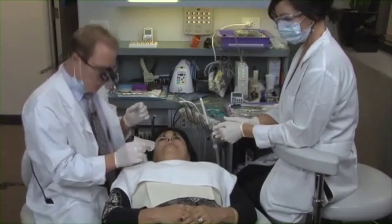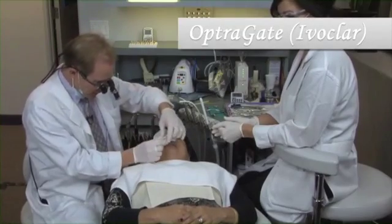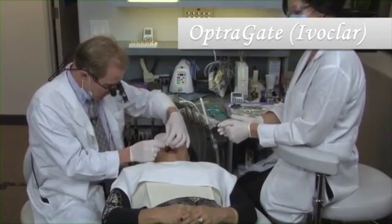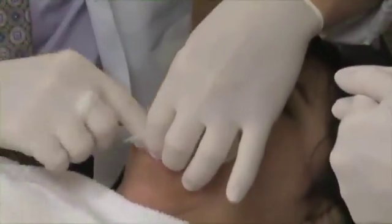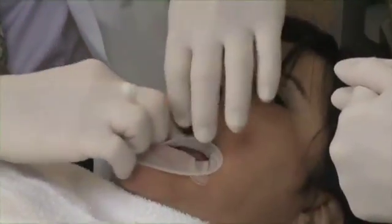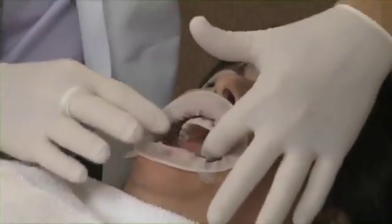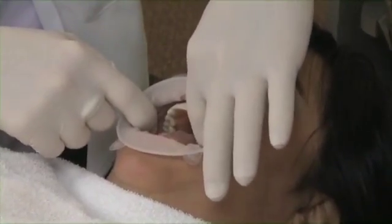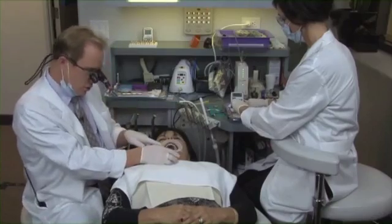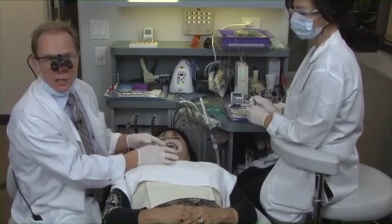There are lots of different cheek retractors out there on the market. This is an OptraGate from Ivoclar. For me, it's very comfortable for the patient. It's a non-latex silicone material with a stiff inner rim ring and a stiff outer ring. We also use this when we take our impressions — you can see how it basically pulls the cheeks away from the vestibule. We can also use it during our equilibration, especially if we use a horseshoe type articulating paper.